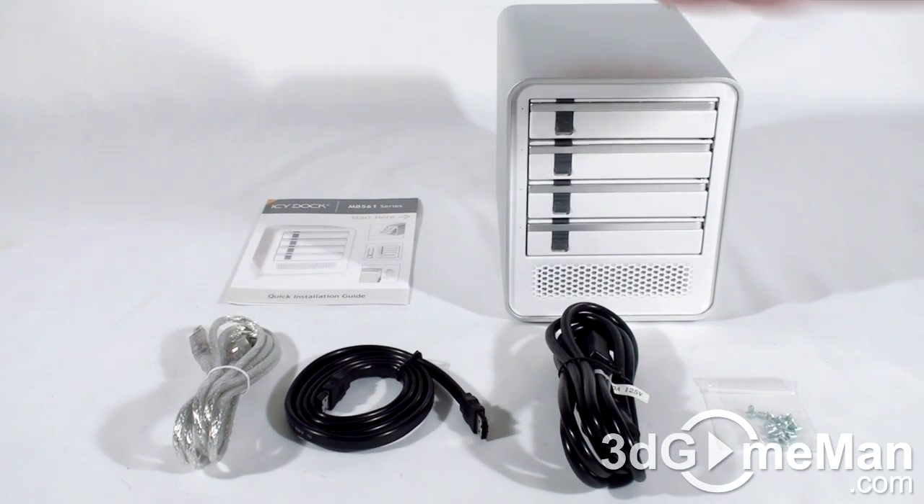Hello again, I'm Alden Reynolds and welcome to another video review. Today I'm looking at the ICDoc MB561US-4S Quad Bay External Enclosure.